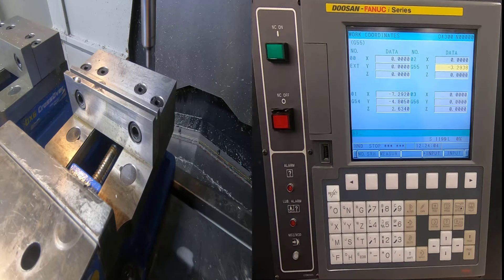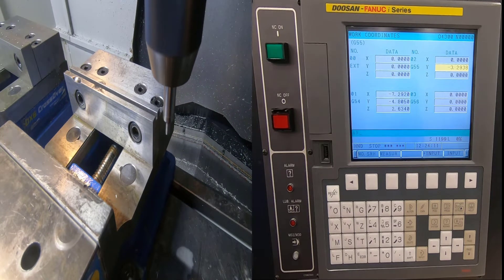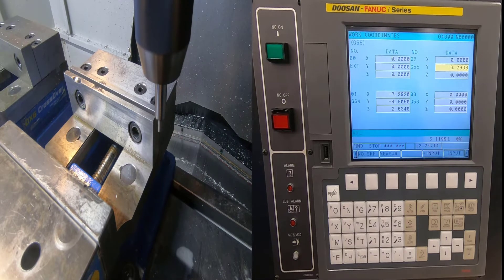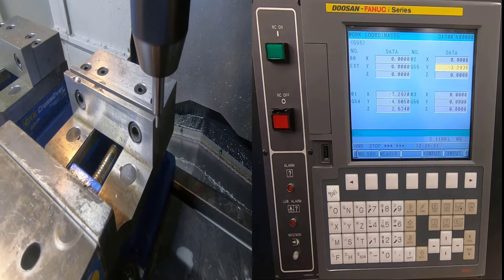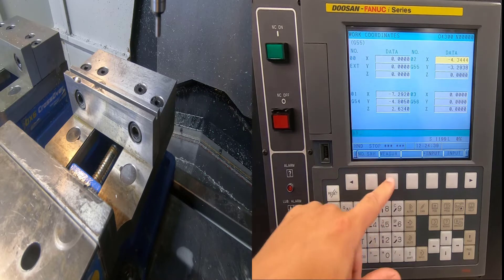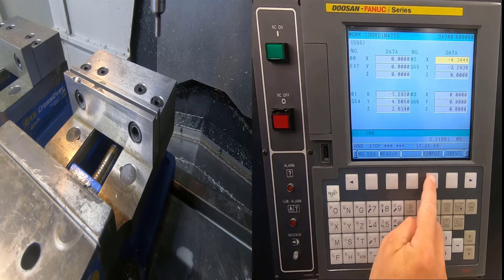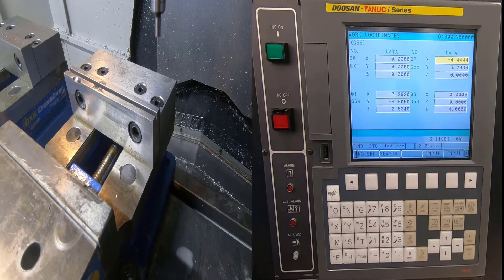Now I'm going to do the same thing in X — come over and find the side of the jaw. I reduce my increments, get really close, and come over until it breaks over. I go slower to confirm the break-over. Then I come up, go back to Offsets, and hit X Zero Measure. Since I'm to the right of the jaws, my shift has to be in the negative direction — negative 100 thousandths — Plus Input, then Execute.